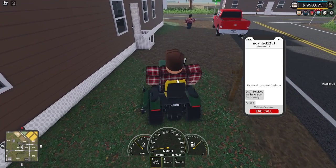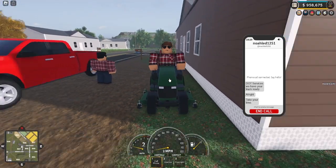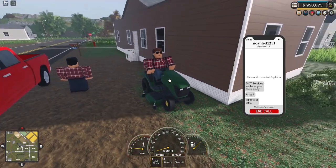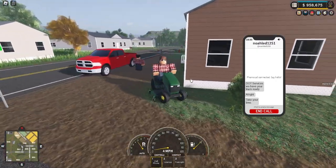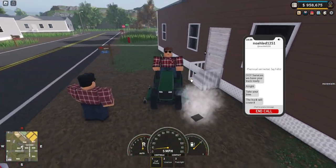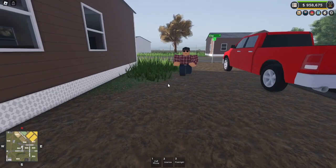You have our truck ready? I'm currently cutting the grass right now, I'll be over there soon to trade in our truck. Do we need to bring our license and registration? Does the truck cover the full price for the trade or do we need to bring some money? The truck will cover it — alright, great. We will be on our way any second, just finishing up cutting the grass.